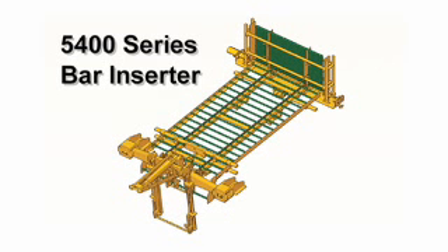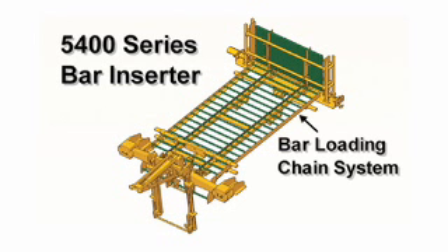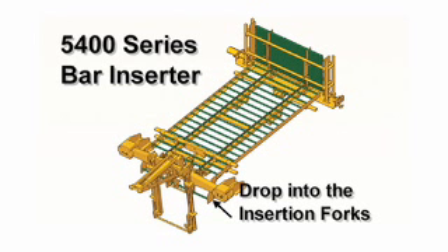The new 5400 Series Automatic Bar Inserter is a revolutionary concept for the insertion of tie bars in front of the paver for longitudinal joints. Up to 50 bars can be held in the magazine, reducing the manual attention to a minimum. A reliable bar loading chain system carries the bars to the inserter in a straight path for maximum efficiency. The bars immediately drop into the four insertion forks.